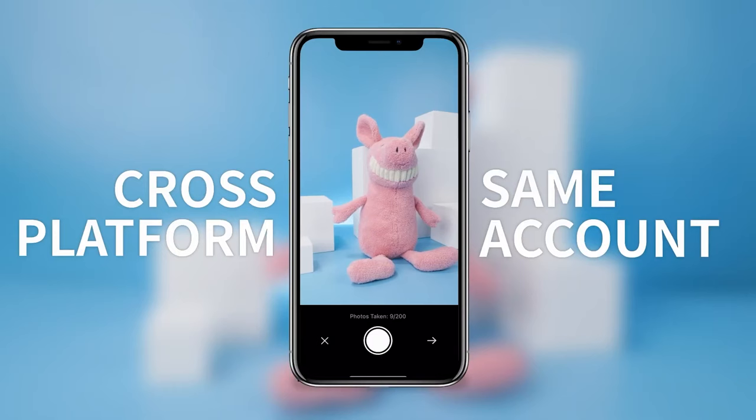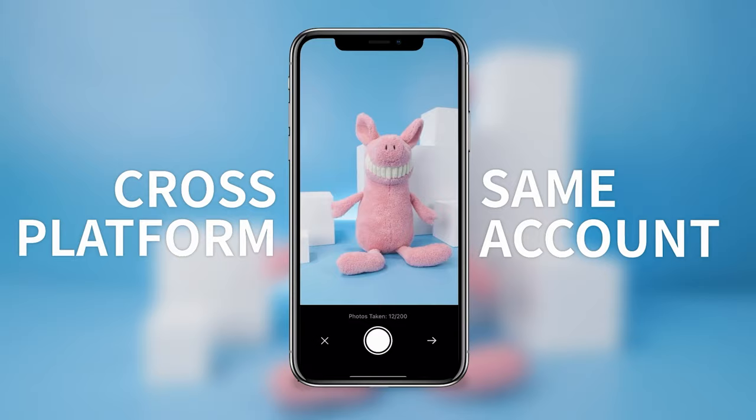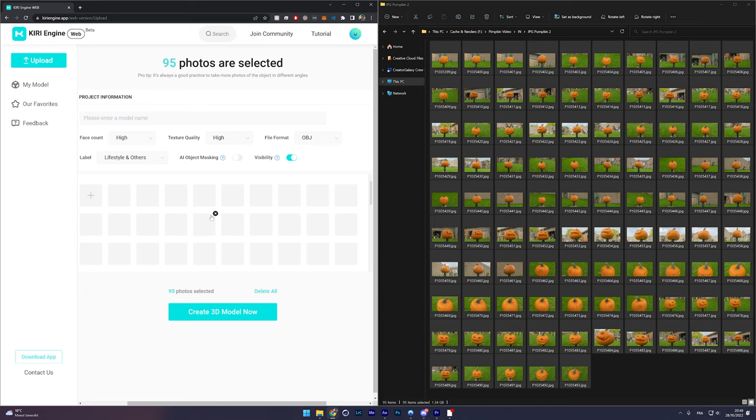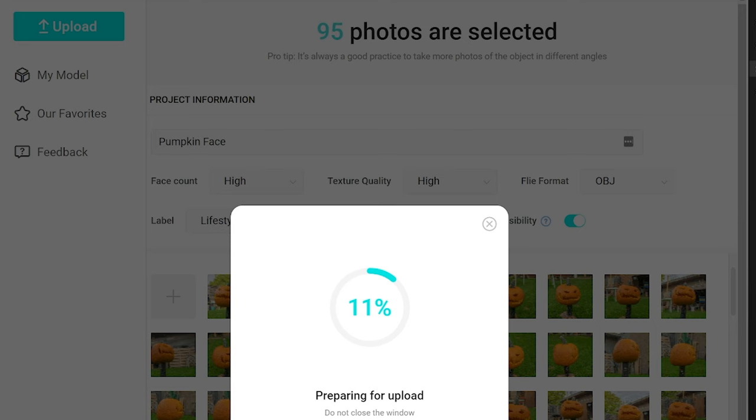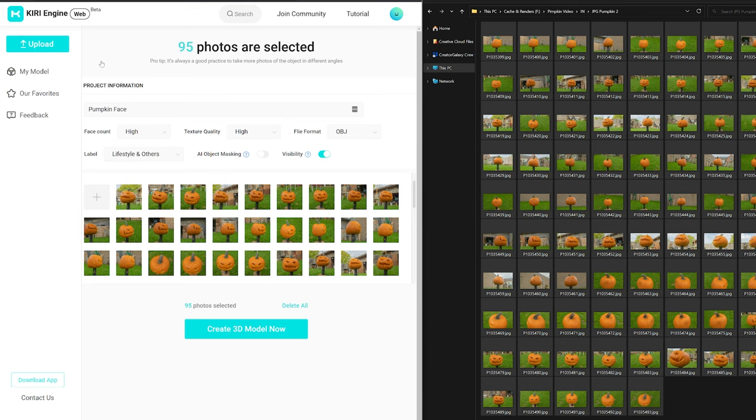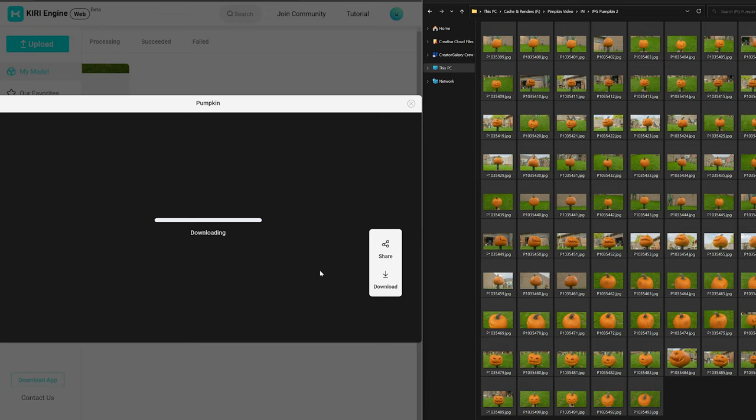You can do 3D scanning using your phone for free with the Kiri Engine app from the Google Play Store. Log into your free account, take up to 70 photos of your pumpkin, and it will generate a scan automatically. I took the more advanced route with my S1H camera for high-resolution photos, then uploaded them in the Kiri Engine in-app browser, which is a pro feature — but the free version gives you three full functional exports per week.